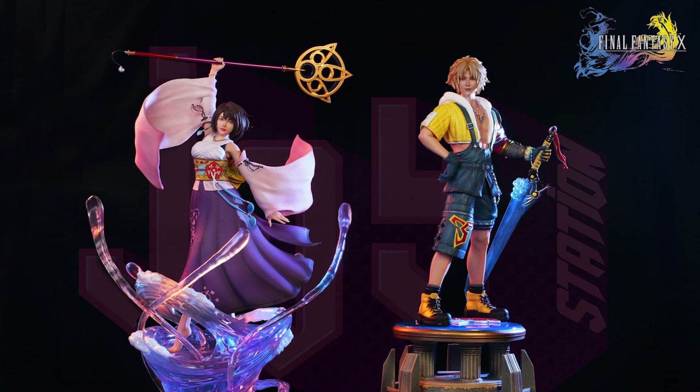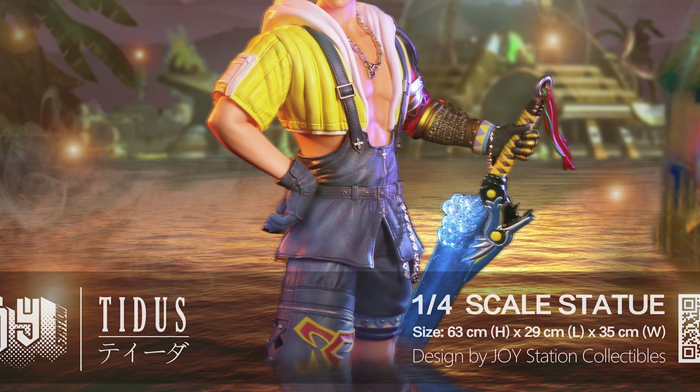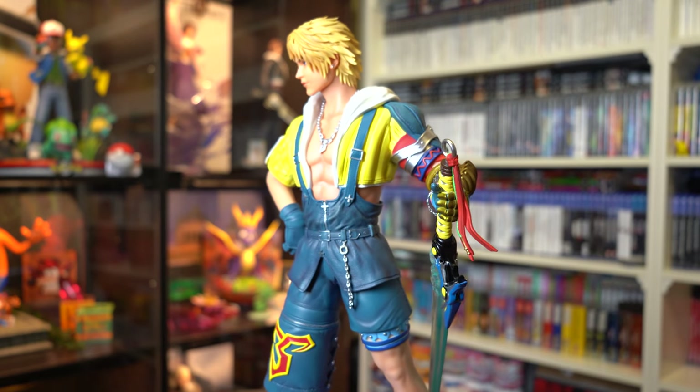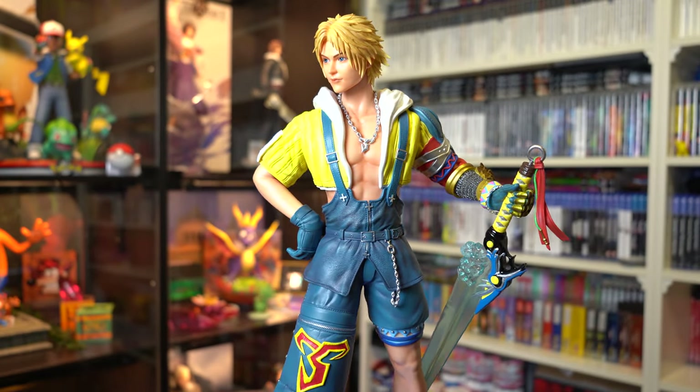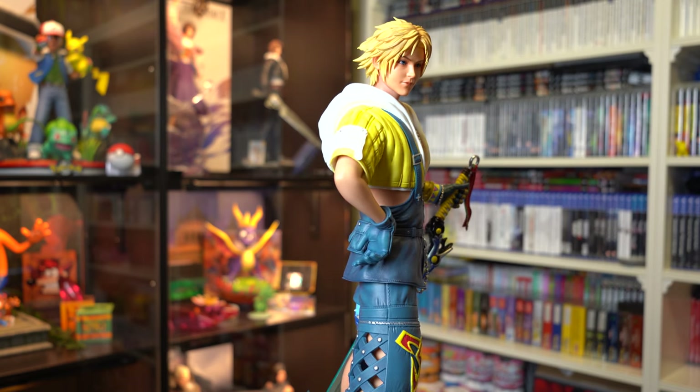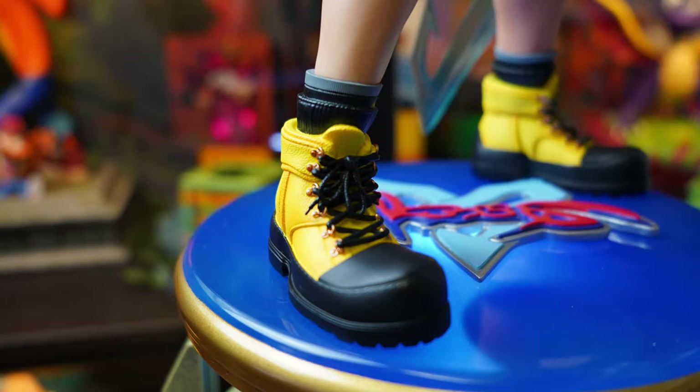Moving on to Tidus — and I'm going to start with the elephant in the room, JoyStation. His leather clothing is black, not this weird colour of blue. In your promo material it was black, but here it looks weird and clashes really badly with the rest of the statue. Even his mini hoodie is a strange almost neon yellow instead of the deeper yellow on his boots — these colours are meant to match. This has definitely been a rush job. I'll try not to complain about the paint colour for the rest of this review.